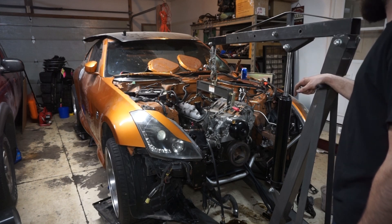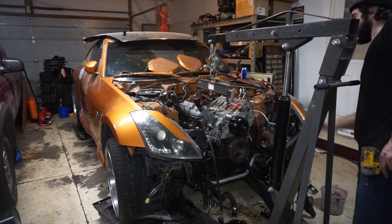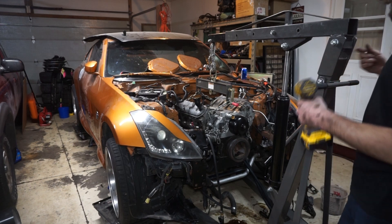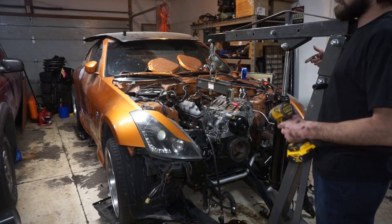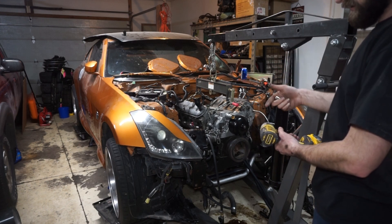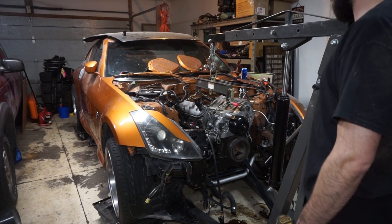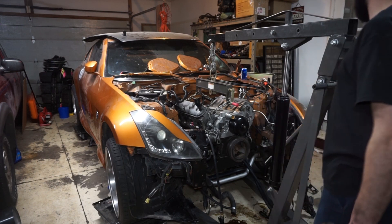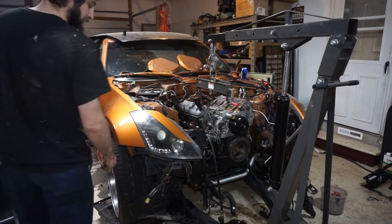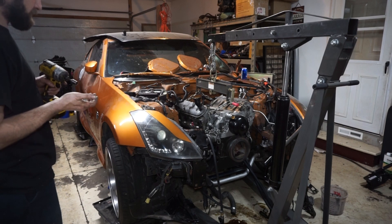He brought the hoist back yesterday so now I'm working on getting this engine out. Got everything pretty much bolted up and ready to come out. I do have to undo the transmission crossmember. The mount is connected to the factory 350Z rubber mounts with one bolt - that's how that one works. So two bolts to get to this point, and then I have four bolts underneath on the crossmember.